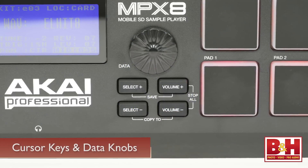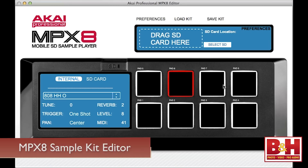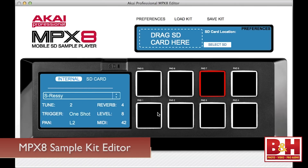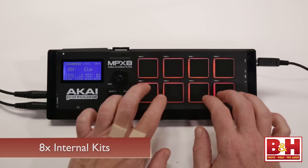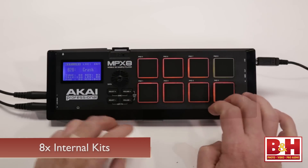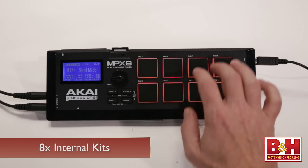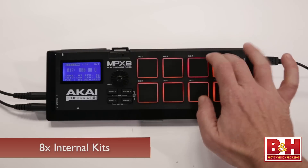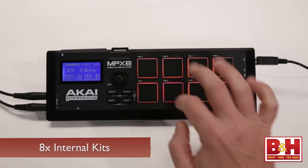Parameters can be adjusted with the cursor keys and data knob, or on your Mac or PC using the MPX8 Sample Kit Editor software, which is available as a free download from Akai. The MPX8 comes with eight internal kits composed of 21 sampled sounds, including 909 and 808 drum machine sounds, bass and synth sounds, and some vocals and effects. Pretty basic stuff, but useful nonetheless.